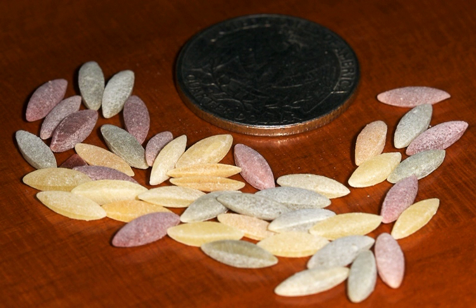Orzo — Italian pronunciation: rodzo — is Italian for barley, from Latin hordium. Also known as risoni or rizoni, meaning big rice, it is a form of short-cut pasta shaped like a large grain of rice.